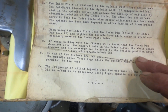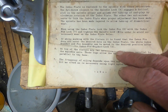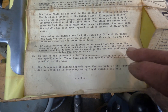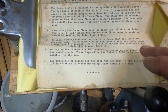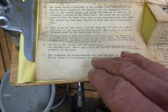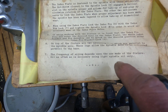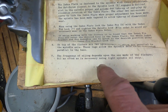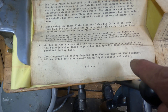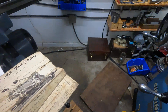When using the index plate, lock the index pin with the index pin lock and tighten the spindle lock in order to avoid unnecessary wear. If while working with the fixture you find the index pin does not enter the desired hole, the index bracket and pin assembly can be moved to the desired position. On top of this fixture are two leveling pads parallel to the spindle axis. Oil as often as necessary using light spindle oil — previously a heavier spindle oil was specified, so I'll have to make adjustments accordingly.